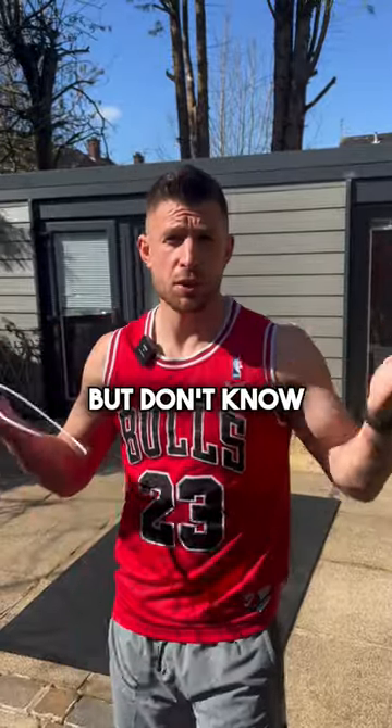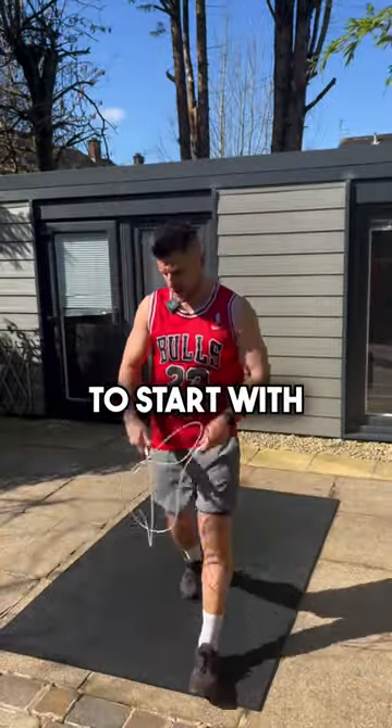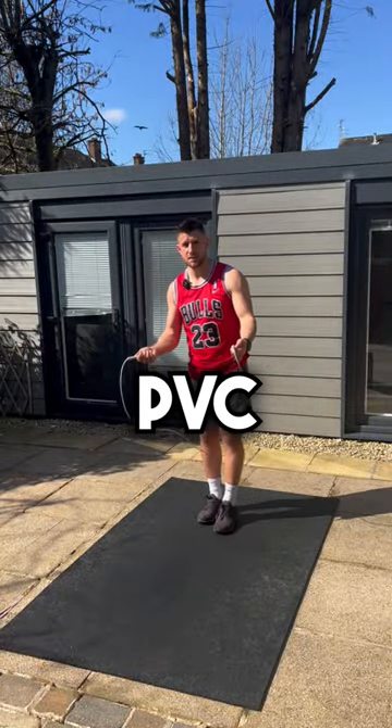Basketballers, want to learn how to jump rope but don't know where to start? Don't worry, I'm going to show you. To start with, you just need a speed PVC rope.